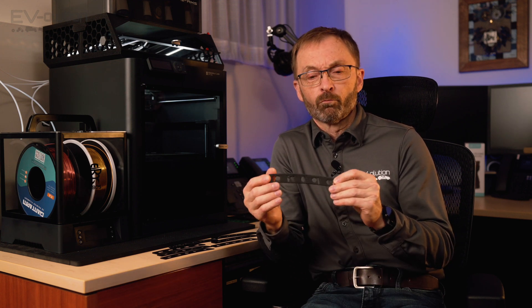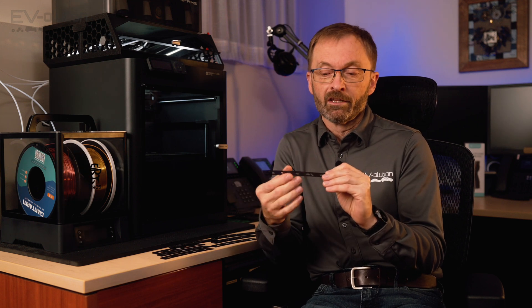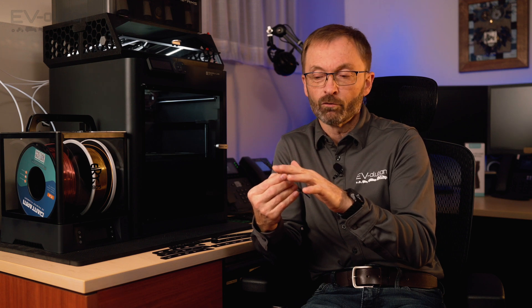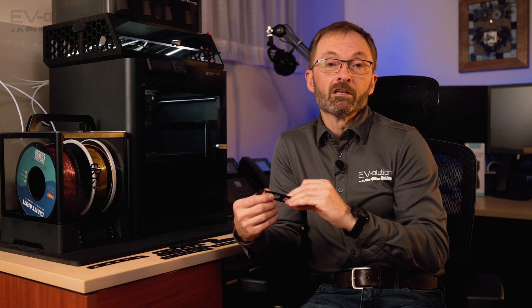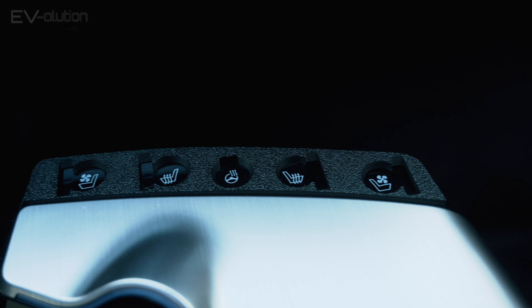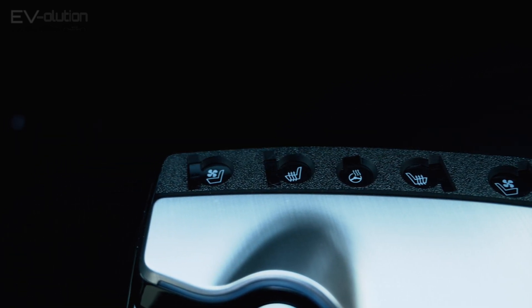Something else I didn't like about the original design is that it's printed so the exposed face is upwards, which means the finish has visible 3D lines. The nice thing about using a textured PEI plate in your 3D printer is it makes a nice textured finish — you don't see the lines, and it's a more professional finish.